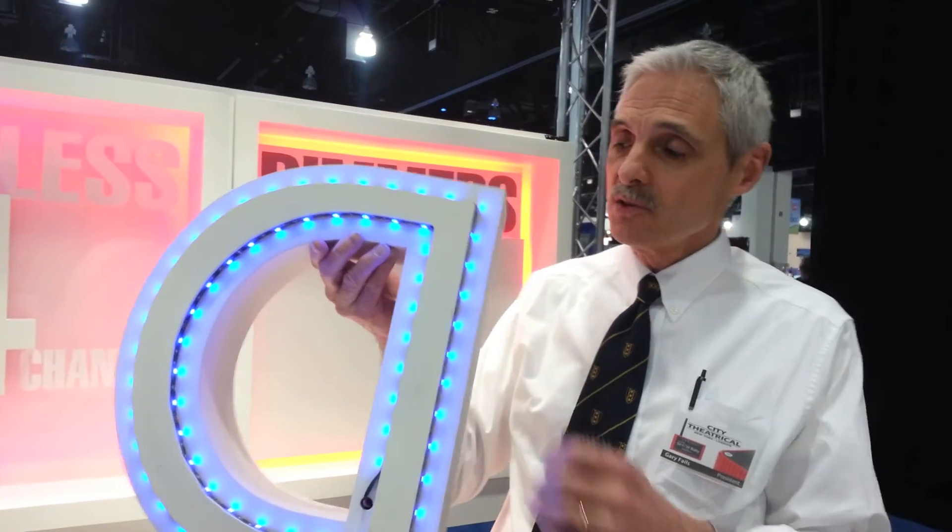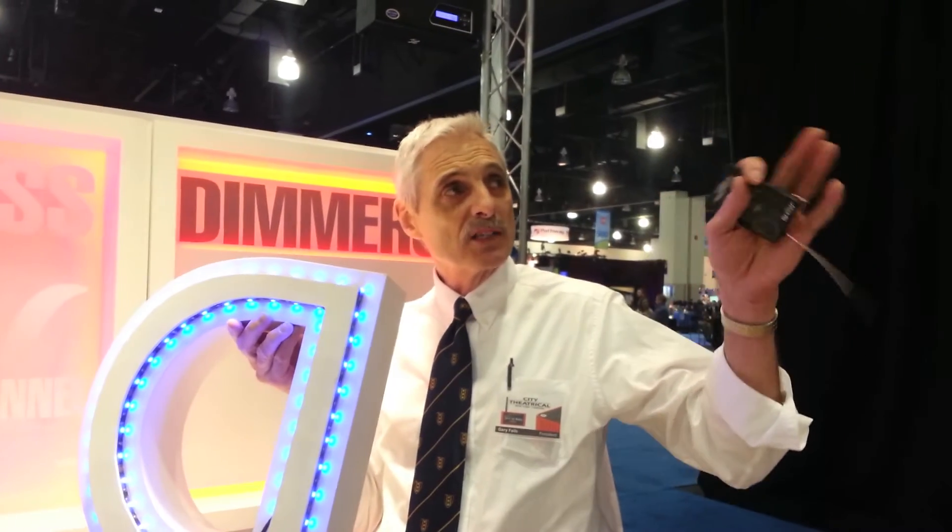They're all running with an external wall wart power supply, except this box here, which has a built-in battery power supply. So this is dimming along with the rest of the show, getting its signal through our lighting console, transmitted through our ShowDMX Neo transceiver into a receiver that's inside this box, getting its power from a battery.